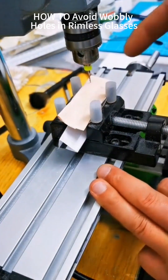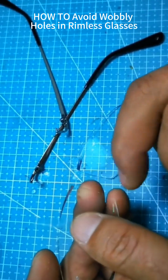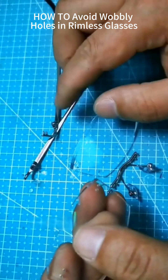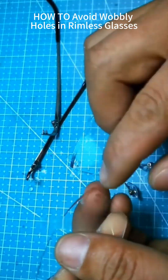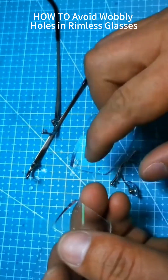After proper setup, even kids can drill properly. Bosses ask: what adhesive for cardboard frames, what drill size? There's no fixed standard for hole sizes — it depends on your rivet posts and your workstation. Without precision calibration, drills wobble. Wobbly drilling creates non-standard holes and risks lens cracking. That's why fixtures are essential.